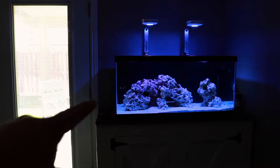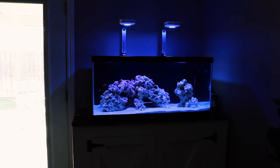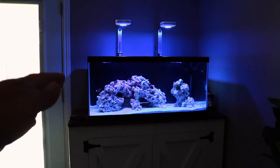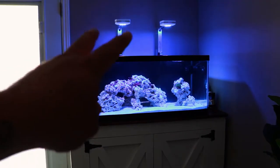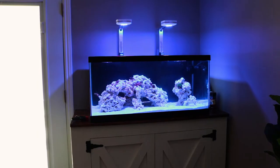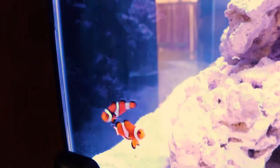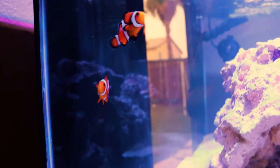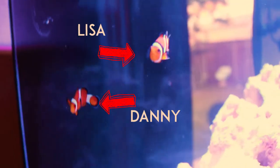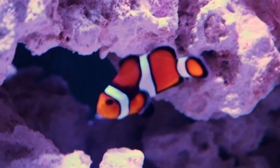You can see two little fish swimming around. The light is on a cycle — it starts off in the morning, ramps up to get pretty bright, and then at the end of the night ramps back down like a sunset. These are two AI Primes over a 40-gallon tank, and the two fish you see are clownfish.